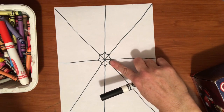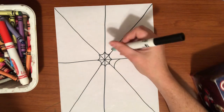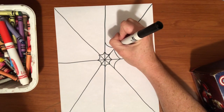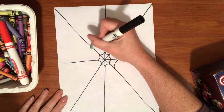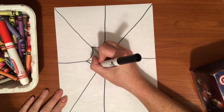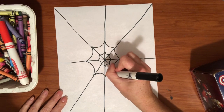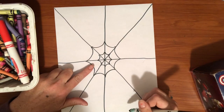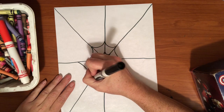I'm going to give about a finger space and then do another U shape all the way around. I want to make sure I connect that U shape to each line. Let's do that again with a finger space — about a finger space over. And now these U shapes are getting a lot bigger.